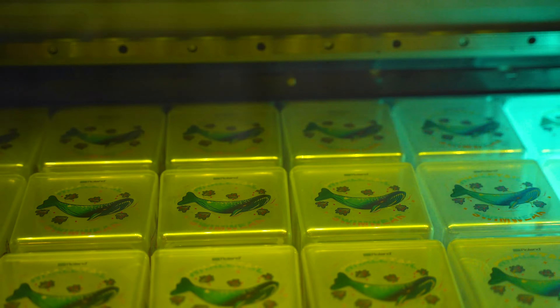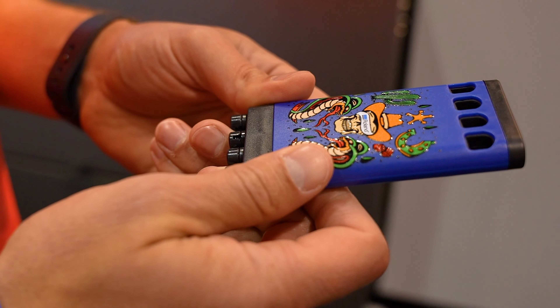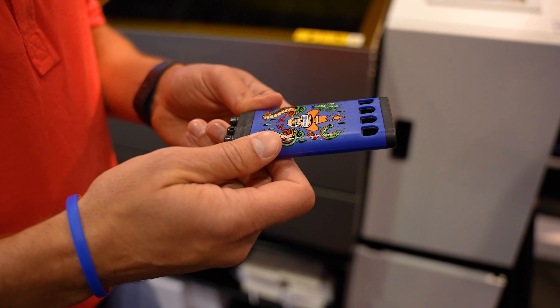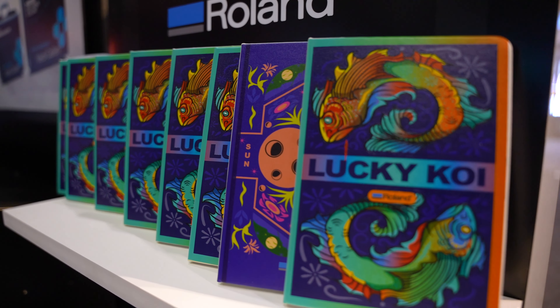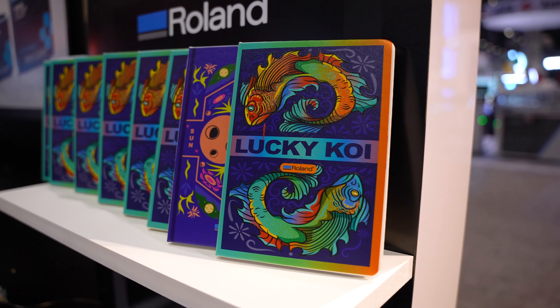With an available 8-inch head height clearance and an 18 by 24 bed size, this CMYK color gamut with the availability of red, orange, gloss, and white makes it to where you can print almost any color. We've got an integrated stand here underneath, and it's all powered through Roland VersaWorks.